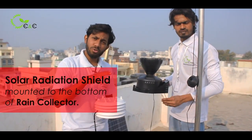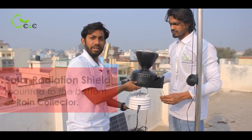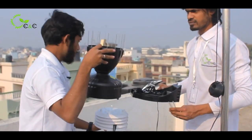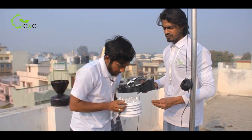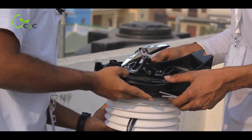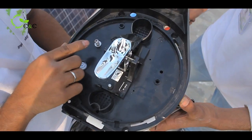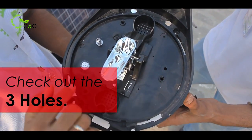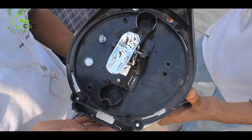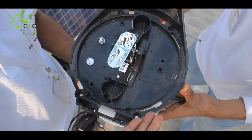Now let me tell you how the solar radiation shield must be mounted at the bottom of the rain collector. You have to remove this and adjust the holes. Make sure you have two people so that the work gets easier. There are three holes through which you will be screwing the solar radiation shield at the bottom of the rain collector.